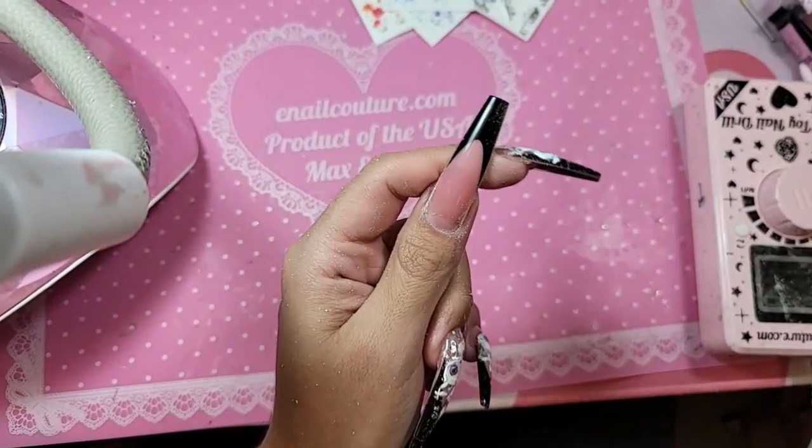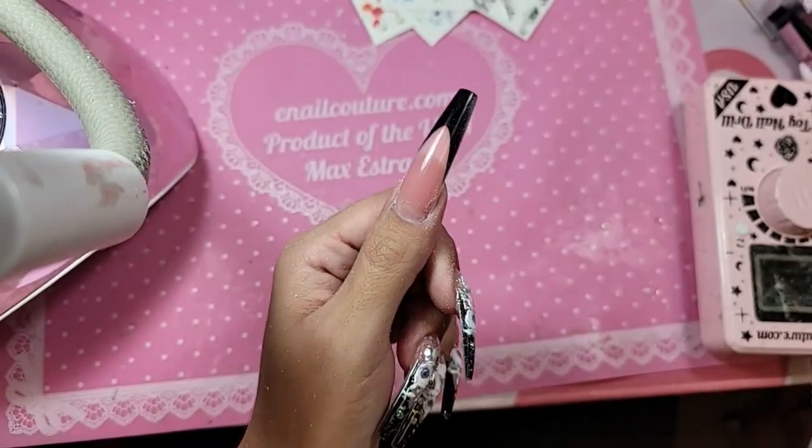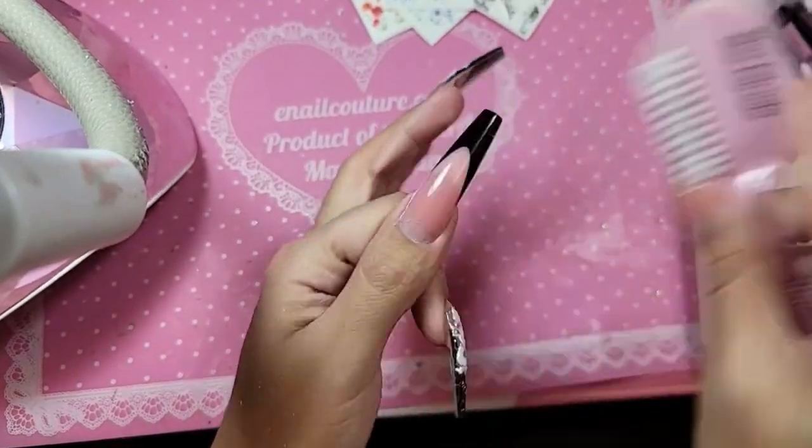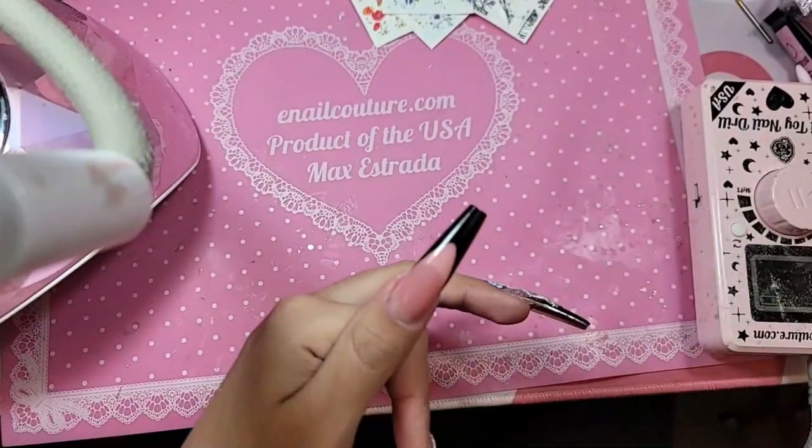Those sides are nice and skinny — look at that, oh so stunning! I'm not going to worry about this shadow because that's where our design is going to go. I'm going to take nail prop.